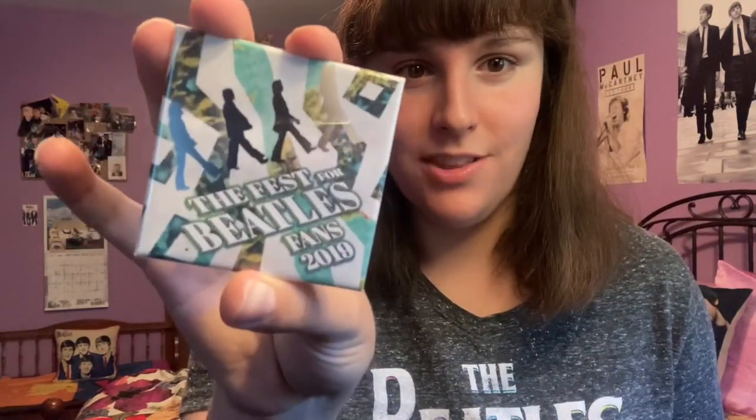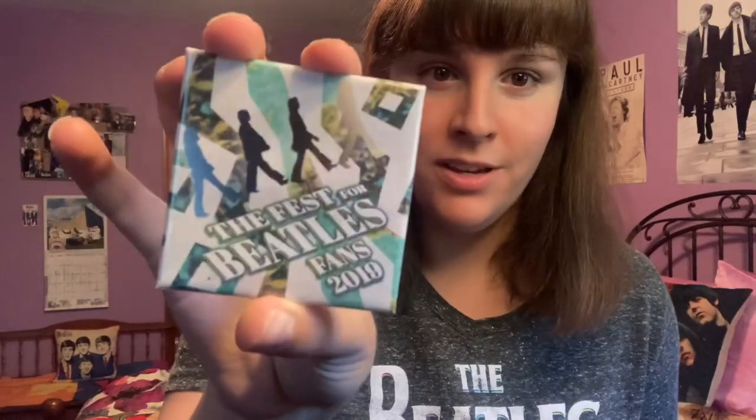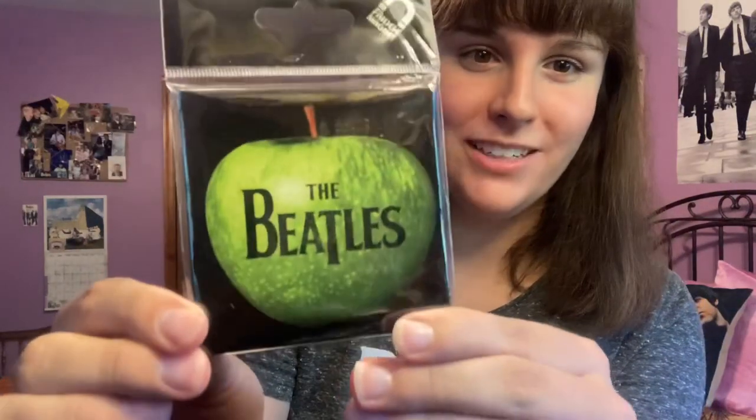Then there's this Fest for Beatles Fans 2019 magnet, which was sent to me by a subscriber. I've never actually been to the Fest for Beatles Fans yet — they just announced today that the New York metro one is going to be postponed until April, and hopefully I'll be able to attend one at some point. And then we have this classic Beatles Apple logo magnet.